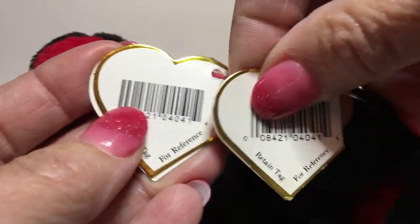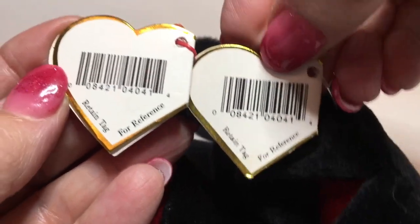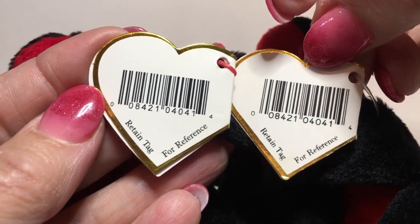On the back of the tag, you'll be able to see some font variations between the two — just the way the UPC code is printed shows some slight variations.